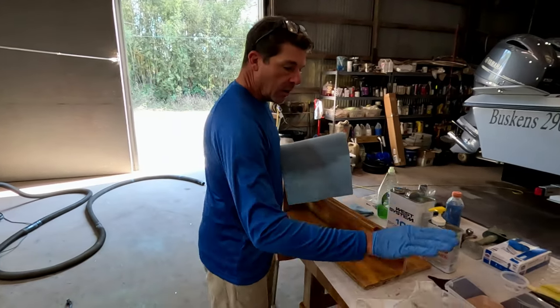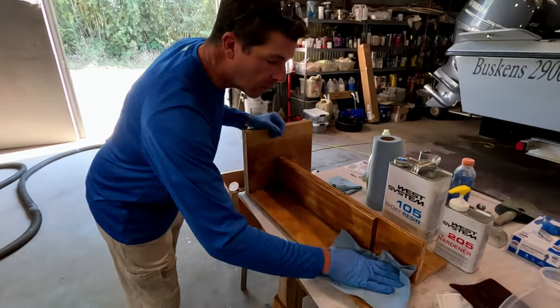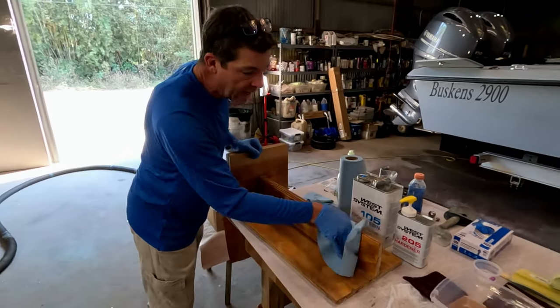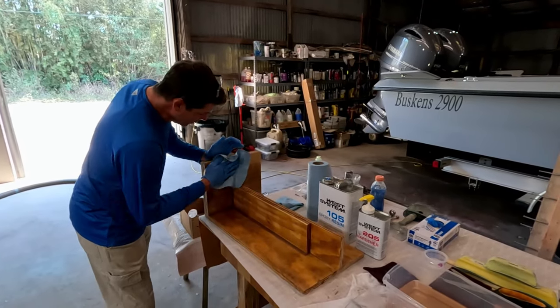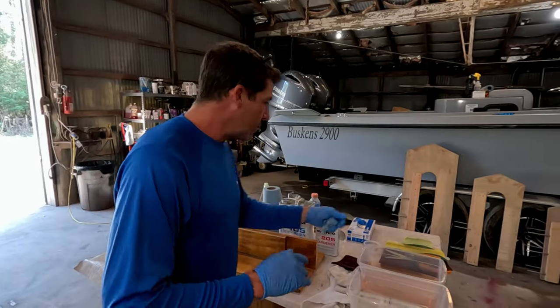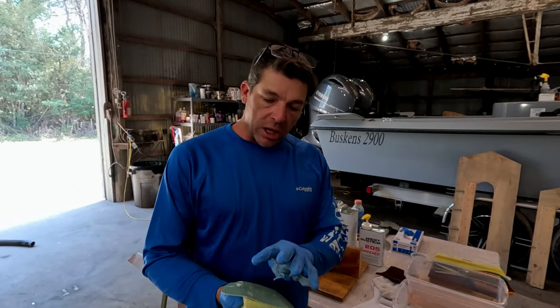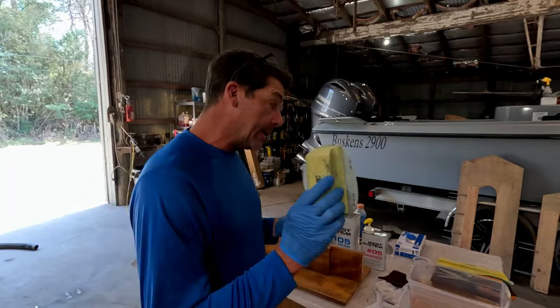So we've wiped down with soapy water, cleaned the pad, and wiped down once again. One thing about amine blush: water or a mild soapy water solution is going to be best. Don't be tempted to use any kind of thinner or solvent like acetone — that can actually work it down deeper into the material and create a bigger problem than just having it on the surface. Also, do not be tempted to just take sandpaper and sand that amine blush away — it's going to clog up your paper, swirl the blush around, and it's just not going to work. This isn't something I'm experimenting with; our family's been doing this for years, and I'm showing you the way professional boat builders and repairmen do it.